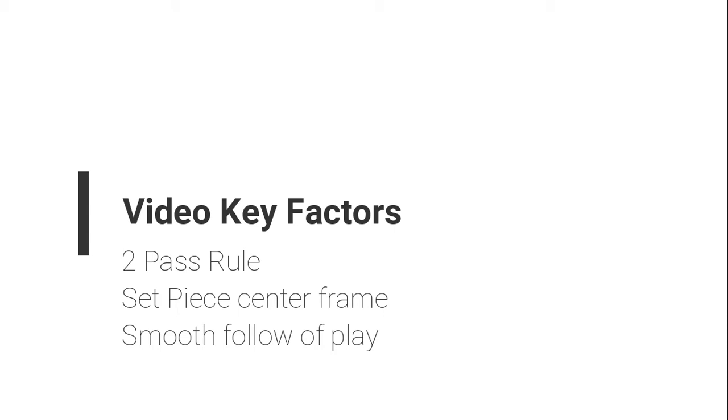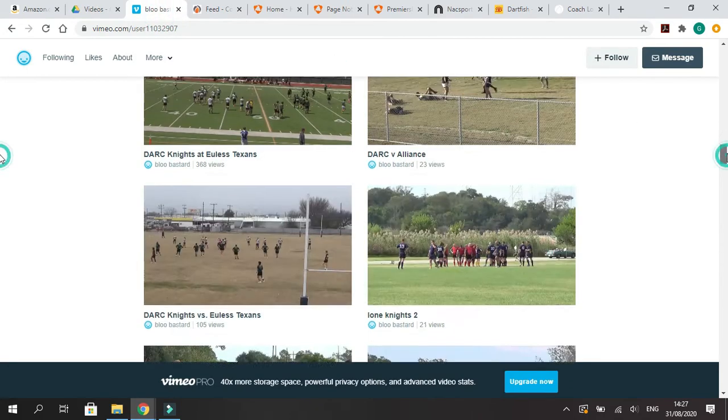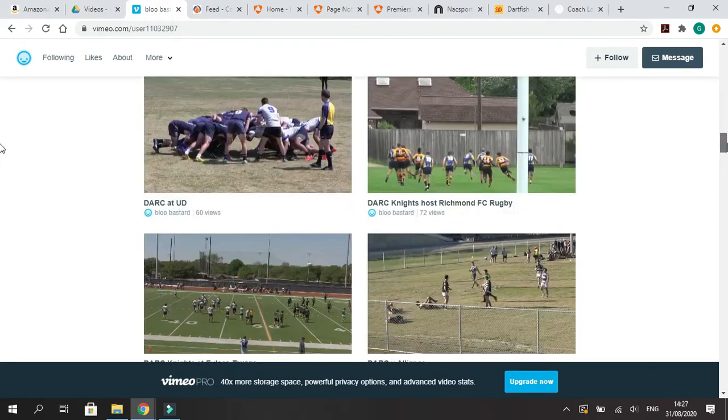Now I'm going to move on to the best way to share information and games with your team or players. Much like the cameras, there's a wide variety of ways to do this. The most basic way is Google Drive — just upload the game and share a link so anyone can watch it. Other options include Dropbox and Vimeo.